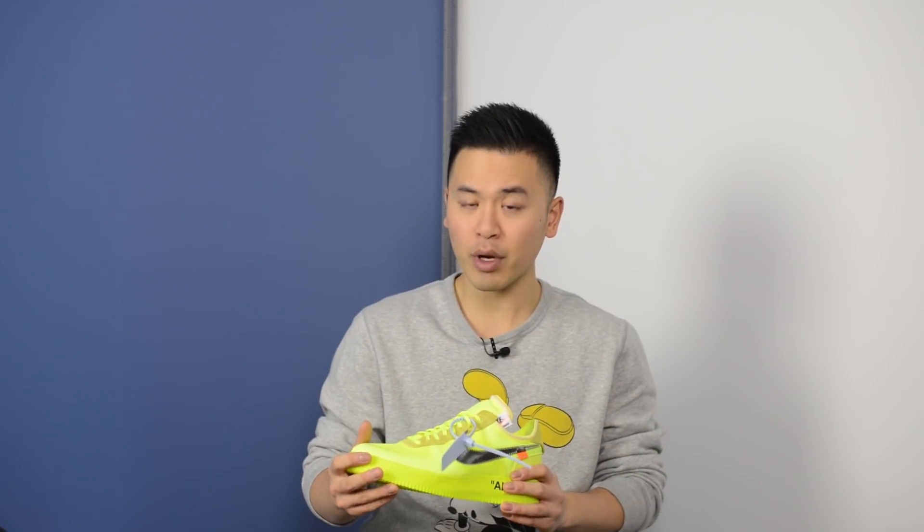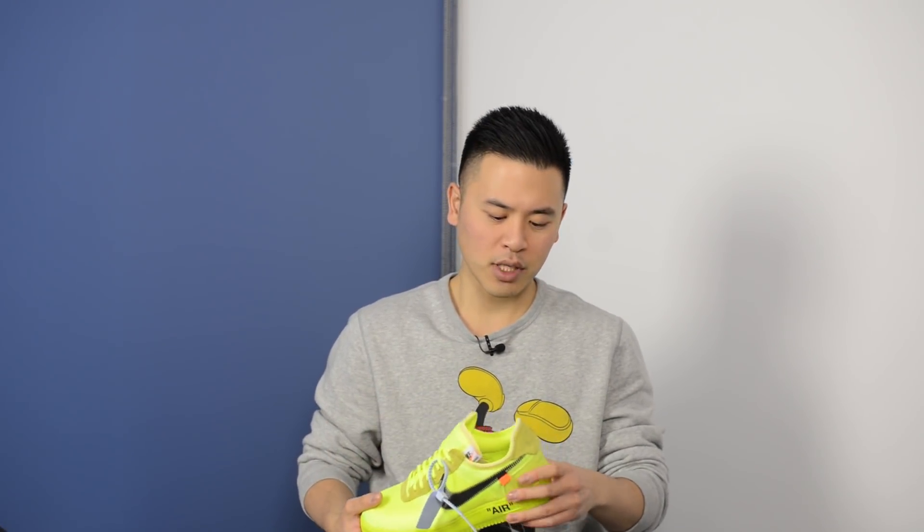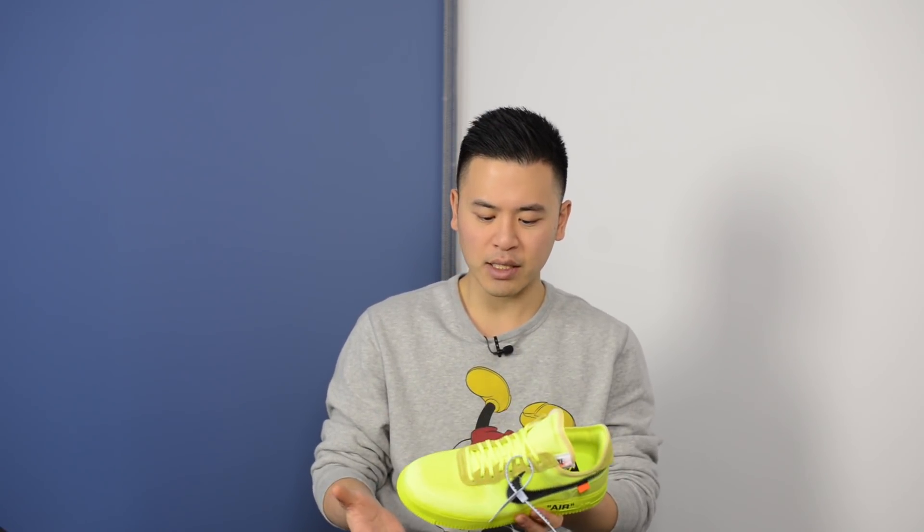Last but not least, from a quality standpoint, I had no complaints. The suede they used was pretty soft and buttery, and from a craftsmanship viewpoint there were no visible glue stains, no loose stitching, or anything else that I noticed.